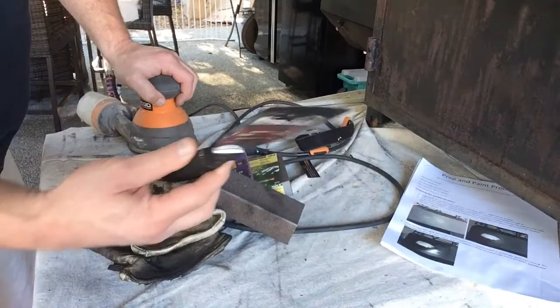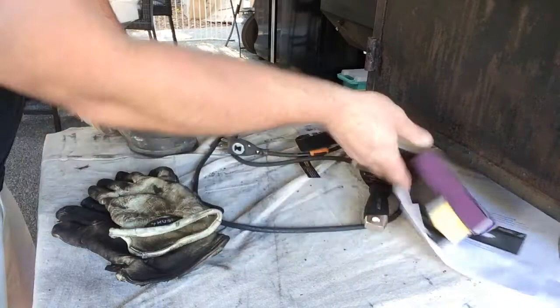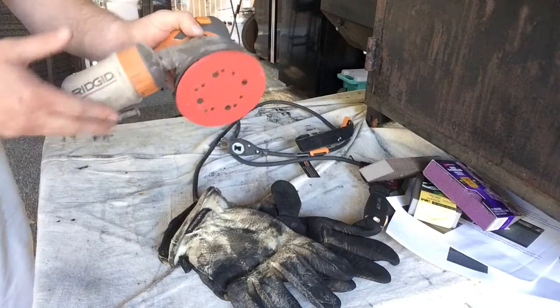We're gonna try the 120-grit on the front, which will be covered by my front shield, just to make sure it works again. Here's what we have: I got my instructions, a scraper to knock off all the loose stuff first, a couple of sanding pads for the front, leather gloves — those are key — and my orbital sander. Let's get started.